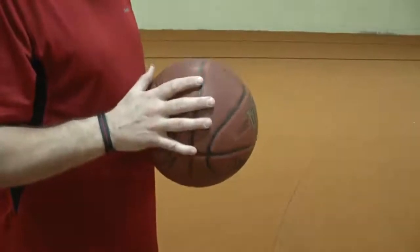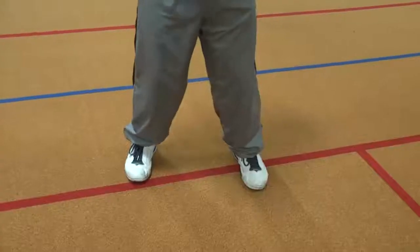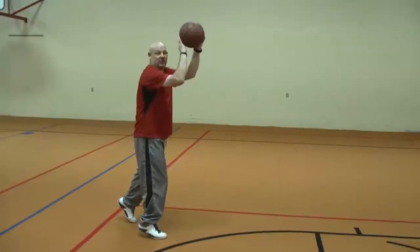The second step is making sure you have the ball in the proper position. With the ball in proper position, the ball comes up, the foot comes forward, and you get the forward momentum.